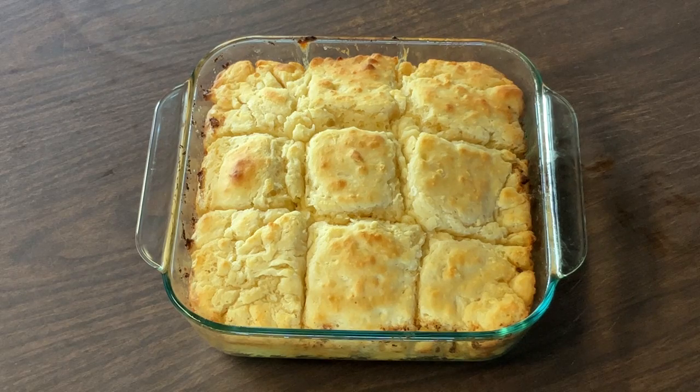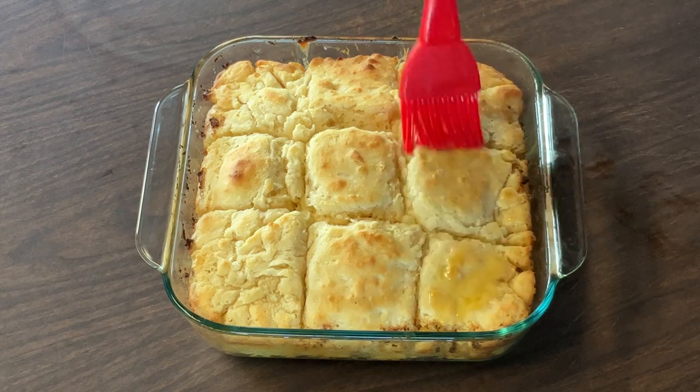All right my friends, I have taken my biscuits out of the oven. They're nice and golden brown and it smells heavenly — nothing like the smell of freshly baked biscuits. Now there's one more thing we've got to add: I'm going to brush them with some melted butter.